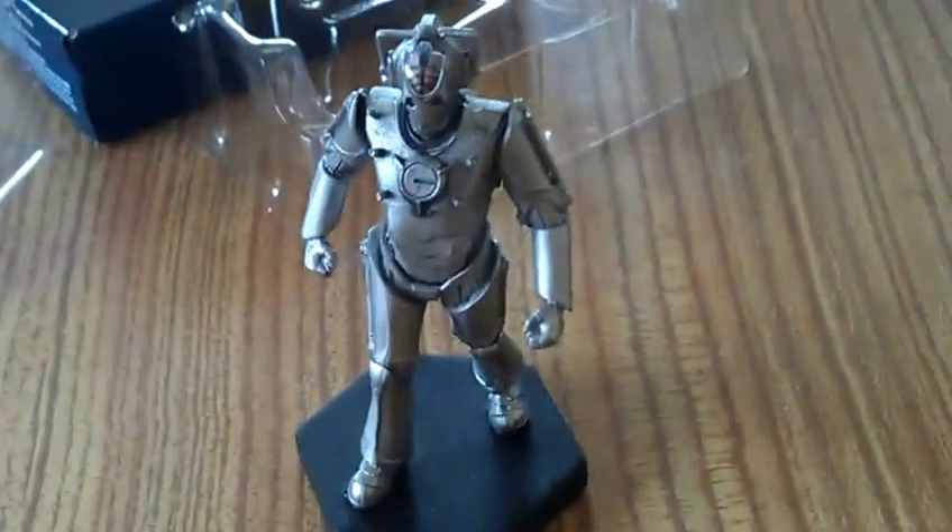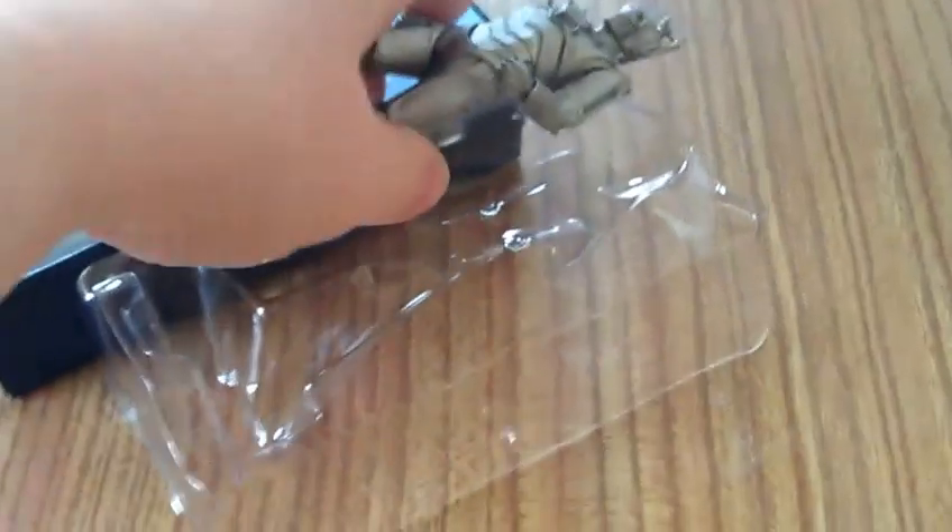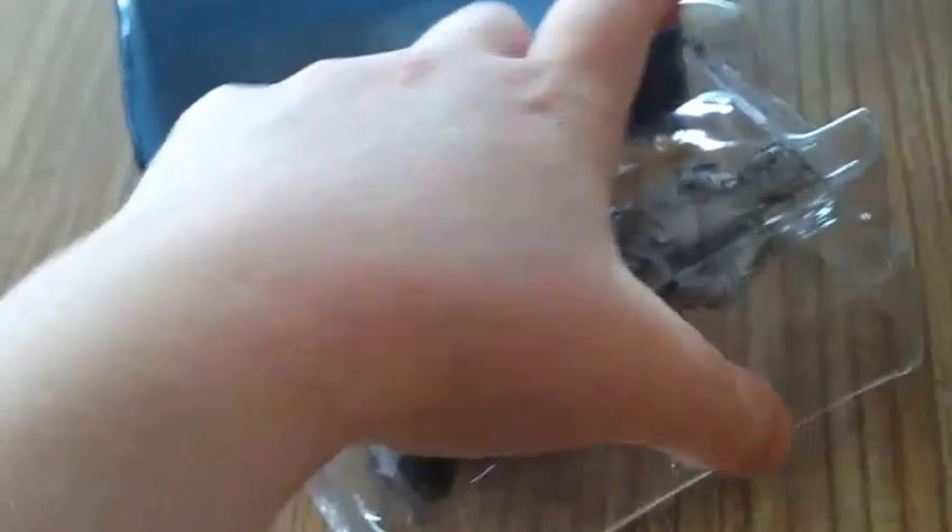I'm really happy with these figures. I got part 2 — issue 2 — and part 3 — issue 3 — together.